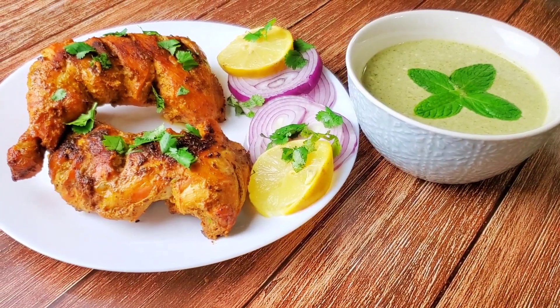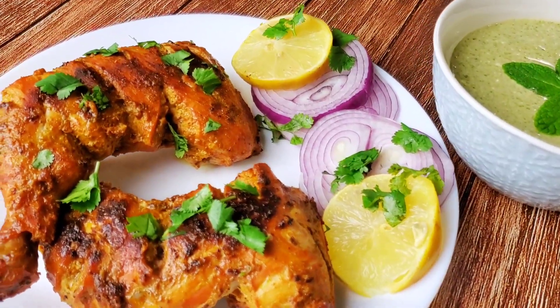If you like the recipe, please subscribe to my channel.